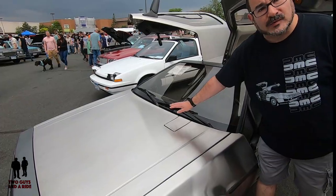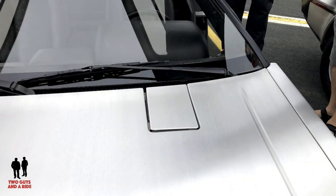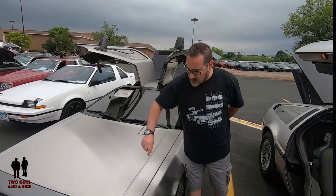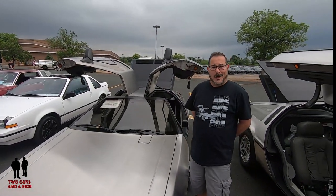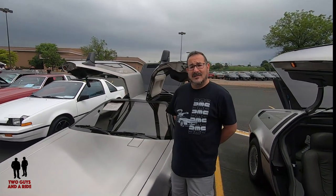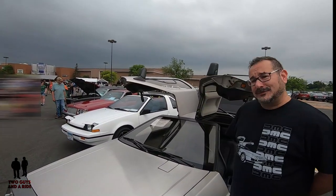Later in production, they got rid of the gas flap — you actually had to open the hood in order to put gas in the car. Even later in production, they got rid of the grooves. It was a flat hood and it had a little DeLorean logo up in the front corner. That's actually my wife's favorite version of the hood. I keep telling her if she'd like to get a car like that, we should get a second one.